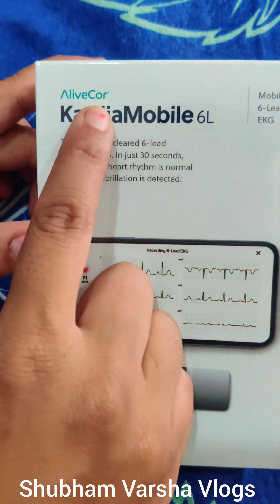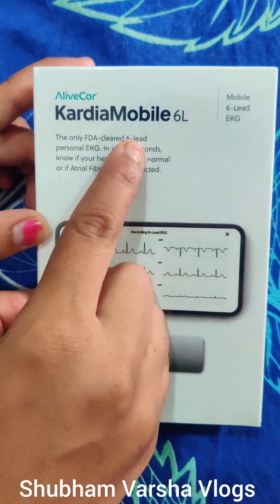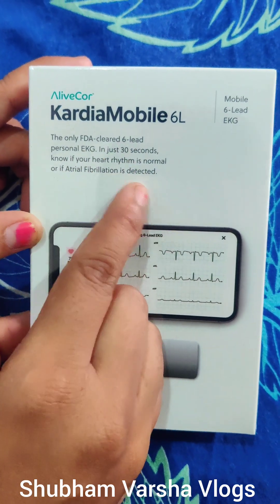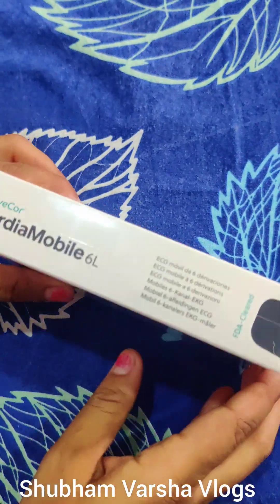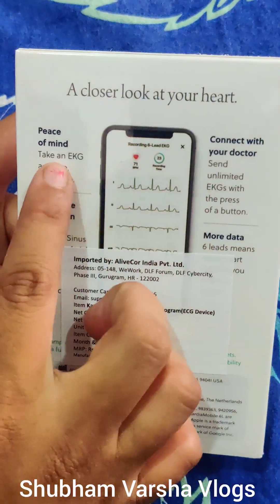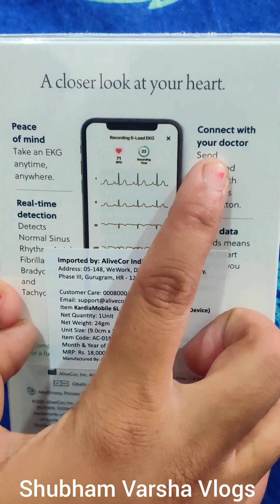Hello friends, in today's video we are going to unbox this AlliCore Cardio Mobile 6 Lead ECG Machine which gives us ECG in just 30 seconds. It is a 6 lead portable device which gives us peace of mind that we can take an ECG anytime, anywhere.